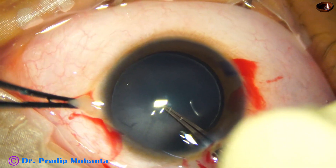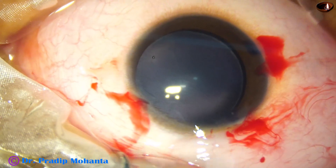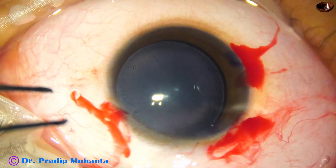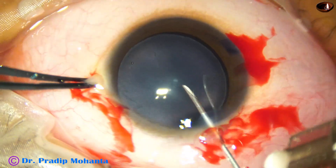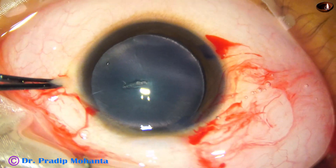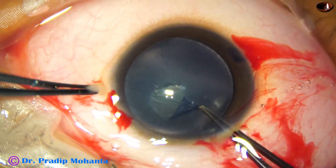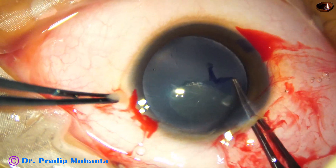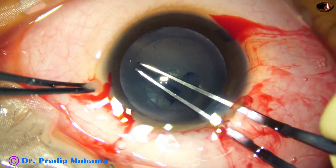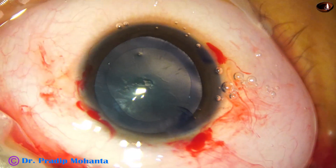I could not make a puncture on the anterior capsule with Utrata forceps. In pediatric cataracts it is really difficult. So you have to take a sharp needle, cut, and make a capsular tag. Guide this capsular tag all around and do a rhexis which is about 5.5 millimeters in size.